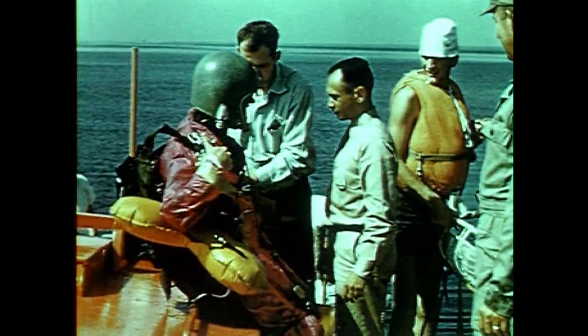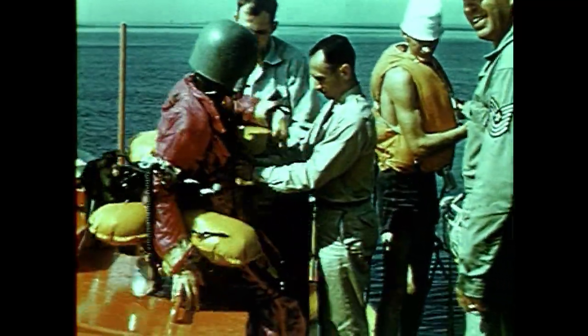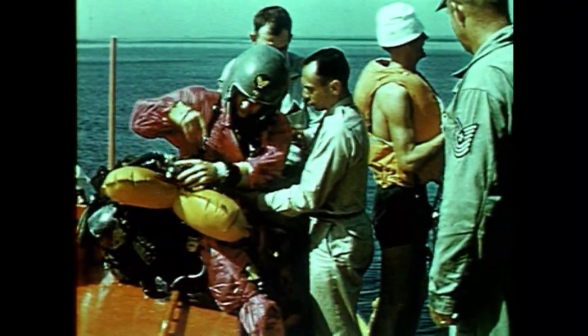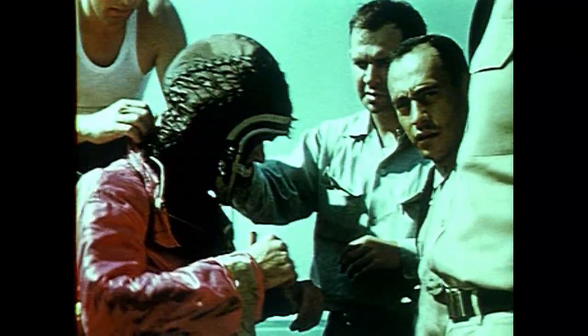Immediately after pickup, test jumpers were examined by the project medical officer and interrogated. The questions asked were general in nature. It was found that if the jumper was allowed to tell in his own words just what he had experienced, a more personal reaction would result. Essential research data were obtained. Each of the test jumpers was an expert parachutist having full knowledge of the kind of data required. The jump made at 325 knots was completely successful.